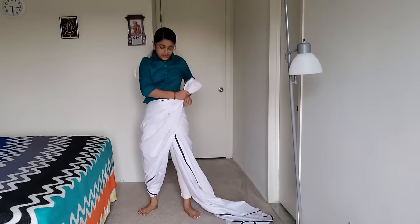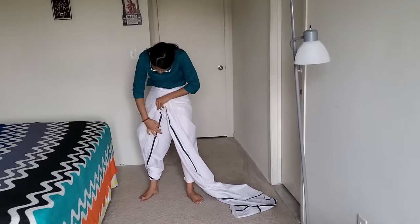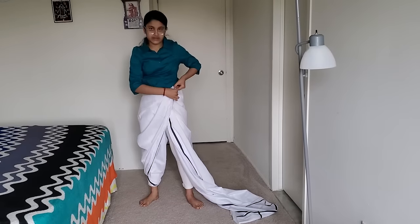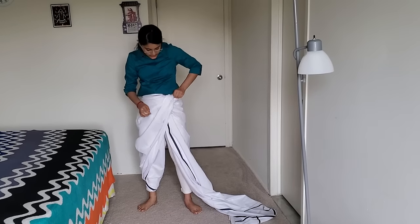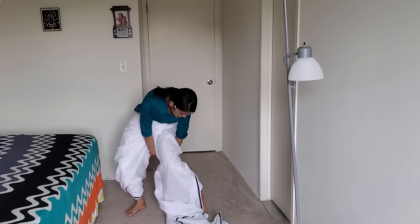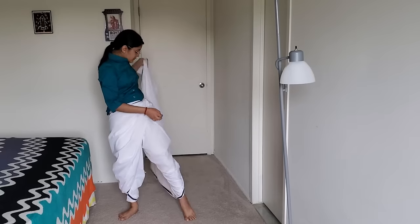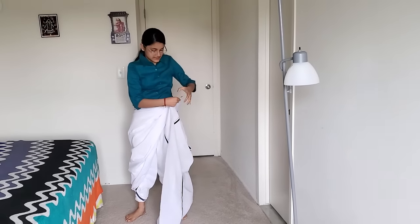I need to tuck it up. If you know the body, you need to press the button. If you want to press the button, you can press the button. Then press the button.